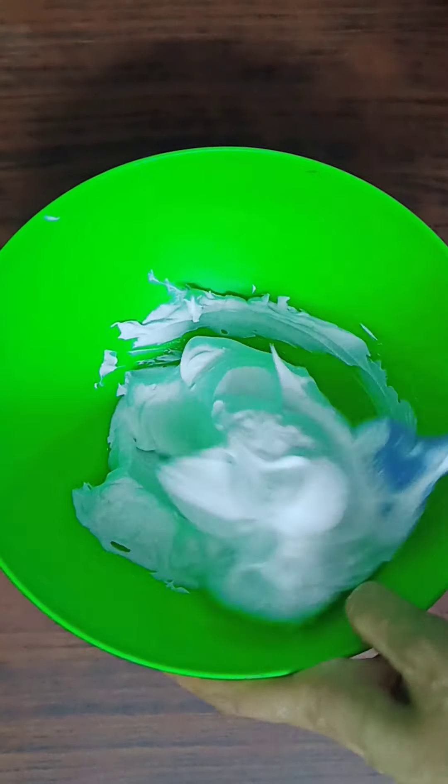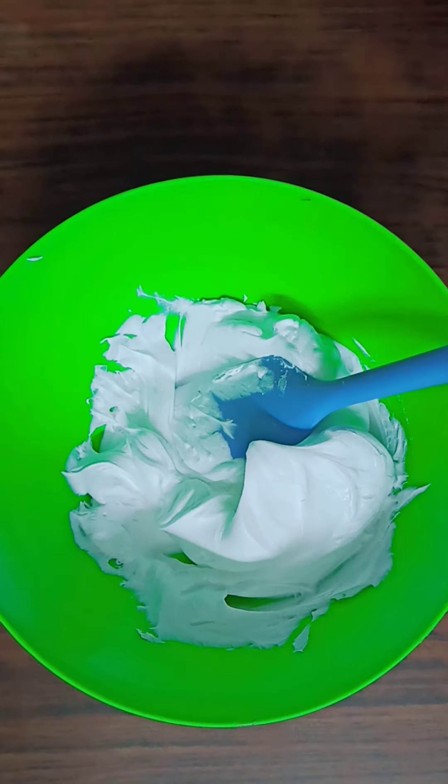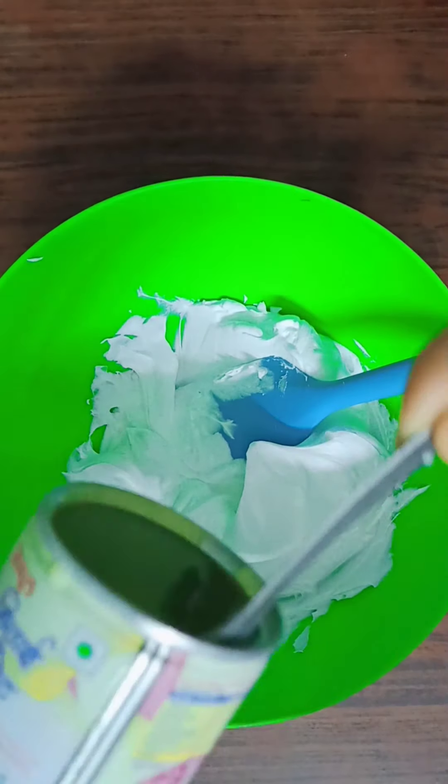I am going to whip the cream. I am going to put it in and the consistency is very good.